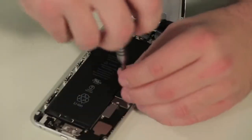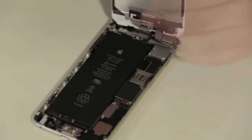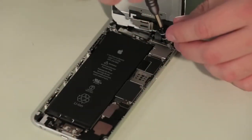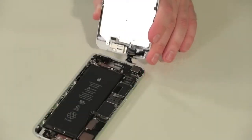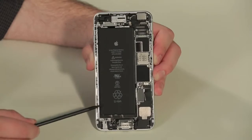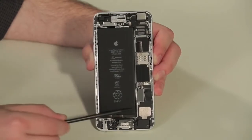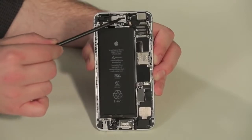With the front panel open, the first thing we're going to do is remove several metal plates which cover connectors for the battery, front panel, and other components. Then we'll disconnect the battery and remove the front panel. The overall hardware layout is the same as on the regular iPhone 6 — there's a speaker and lightning connector assembly at the bottom, battery along the left side, motherboard along the right, and the camera assembly at the top.